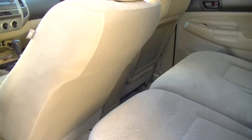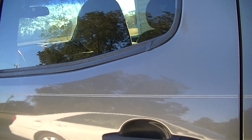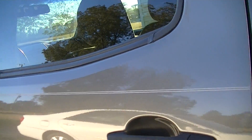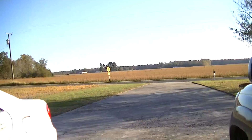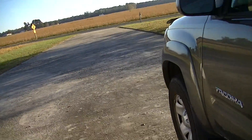Close the compartment back up, fold the seat back down — you'd never know it was in there. Close the door, lock the door. And that's about it. Have a great day.